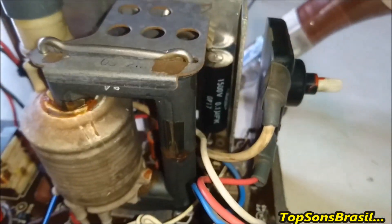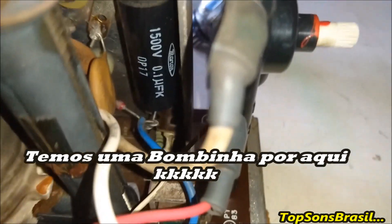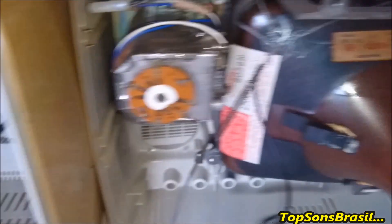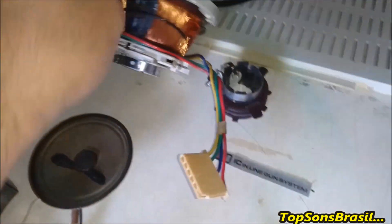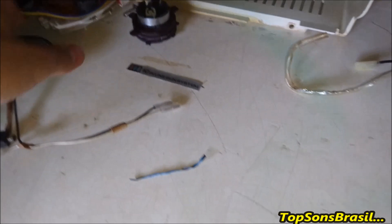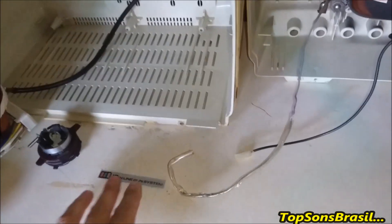Aquele capacitor ali é um capacitor a óleo — não é possível! Olha como a TVzinha ficou por dentro depois da limpada. Deu outra cara. Está com as sujeirinhas aqui por cima do tubo, mas depois eu tiro com um pano. A bobina ioc também está limpinha. Soltou essa marquinha lá da frente mostrando que ela é tricolor — que ela é colorida. Depois eu vou colar.